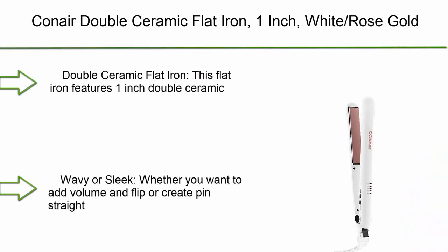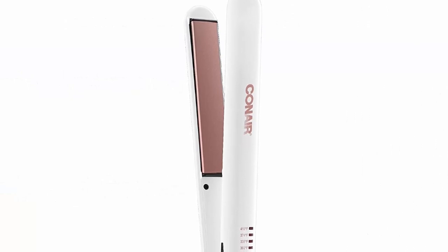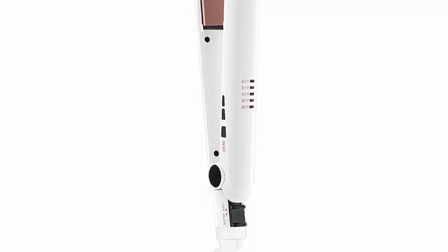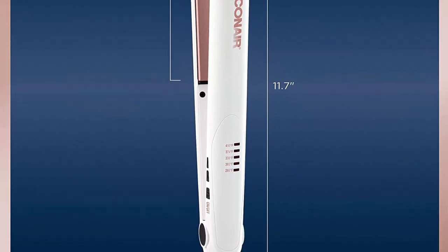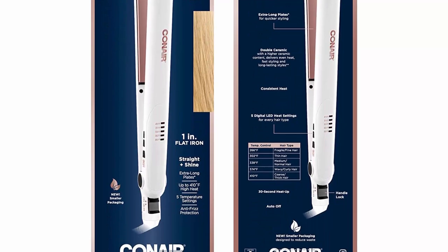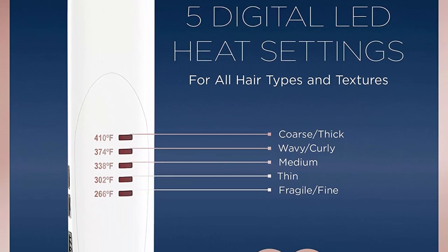Top 6: Conair Double Ceramic Flat Iron, 1-inch, white/rose gold. This flat iron features 1-inch double ceramic coated plates that straighten hair or create loose beachy waves. The higher ceramic content delivers gentle, even heat and frizz-free shine. This ceramic flat iron has extra-long floating plates for faster styling with less damage, with five heat settings including a high heat setting of 410 degrees Fahrenheit and uniform heat recovery for consistent styling.